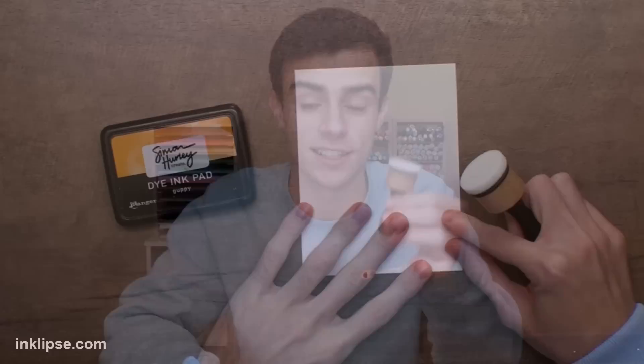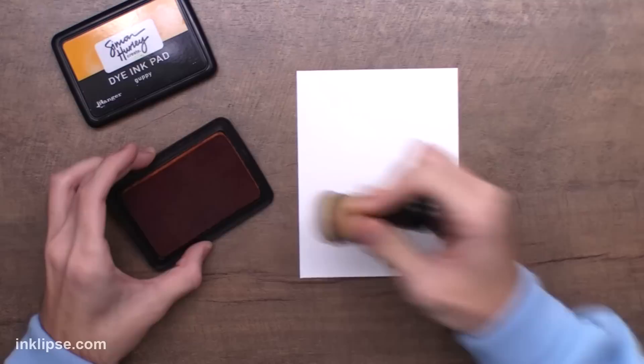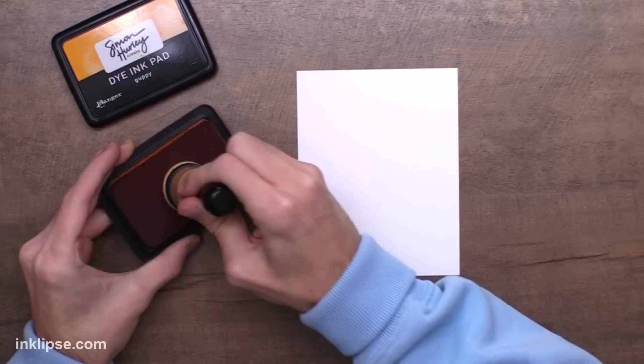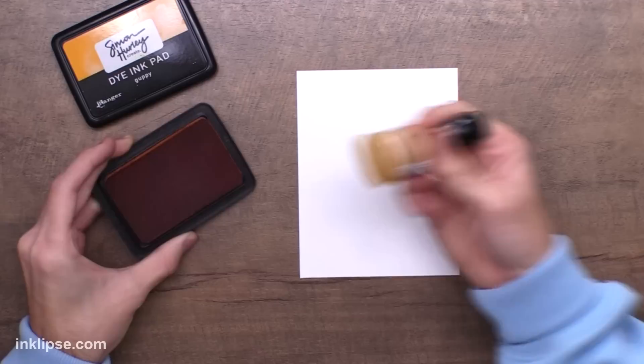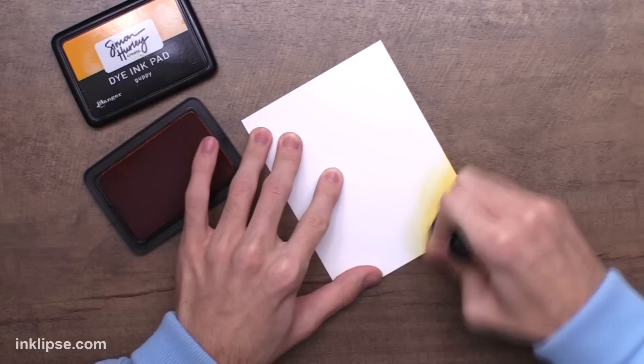One of the first criticisms I got is I was sharing a clean blending tool versus an already inked blending tool from Ranger. So in today's video let's take a clean blending tool and share the results. I grabbed a piece of stark white cardstock and our crispy clean blending tool. I'm using Guppy. I'm going to swipe it in my ink pad. I find that giving good pressure and swiping really saturates your blending tool nicely.